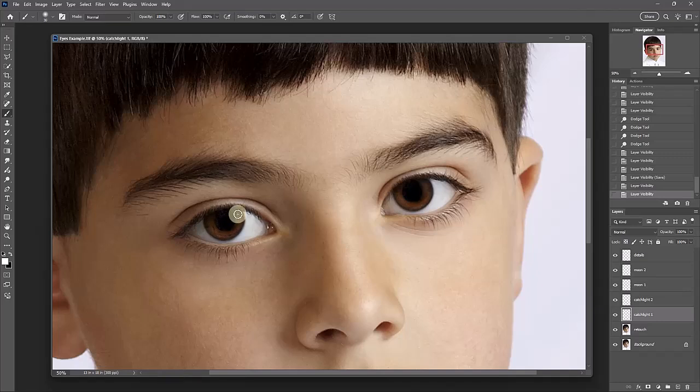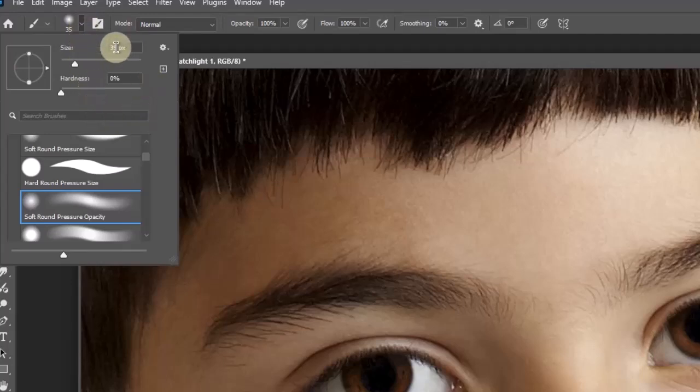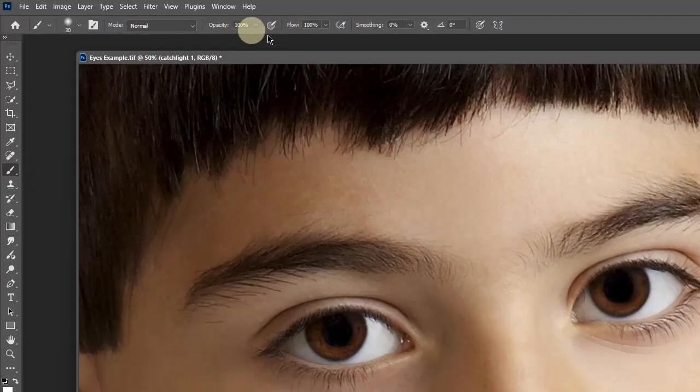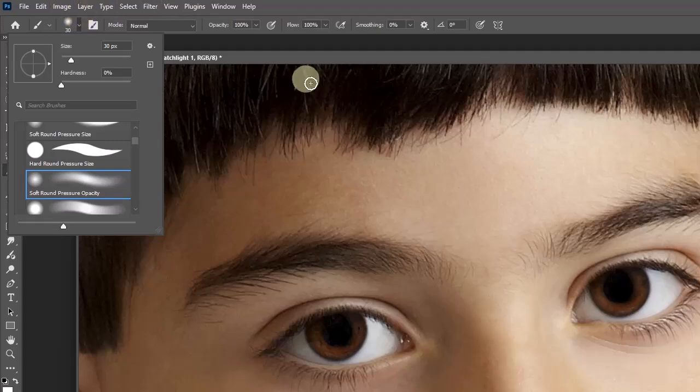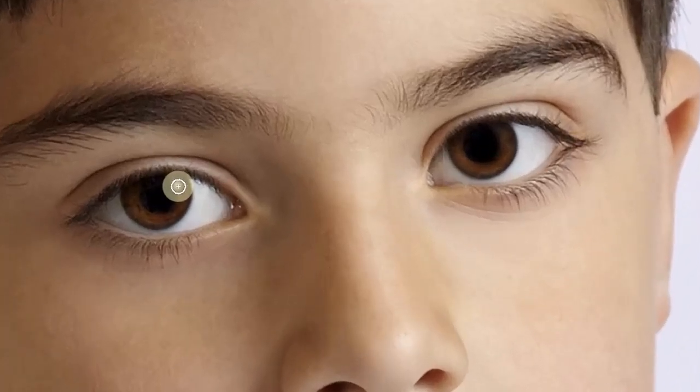This time instead of picking pressure opacity and flow — which is my favorite brush — we're going to pick soft round pressure opacity. The reason is that flow is dependent on hand pressure and opacity is also dependent on hand pressure. I want to rotate the brush sides. I want to pick a brush probably a little bit bigger than the catch light I want to make — around the size of the catch light. For an image like this I would say 30 points is probably accurate. The points depend on the size of the image, so I can't give you a definite number.